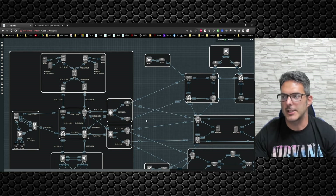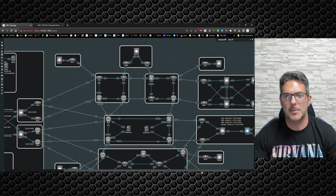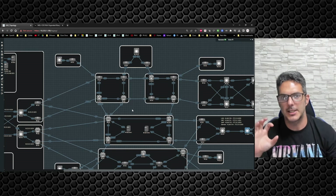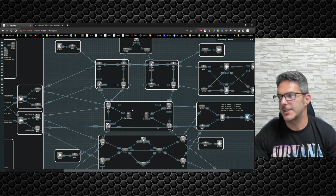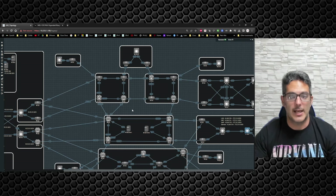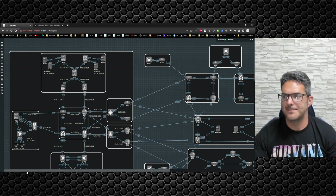Service provider is another track I'd like to cover eventually — but I wouldn't rehash all the technologies I've already covered. I'd dig into service-provider-specific technologies like in-depth MPLS VPNs, inter-AS, multicast MPLS, and those details. If you guys have any thoughts on that, drop a comment. Until next time, thanks so much for stopping by and I'll catch you all in the next video.